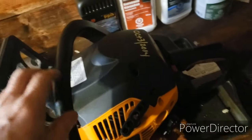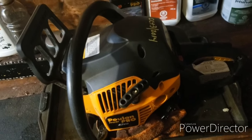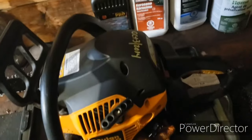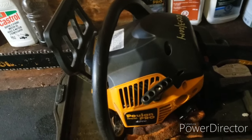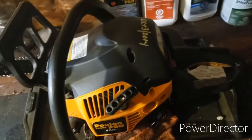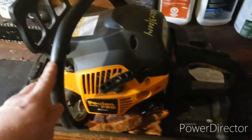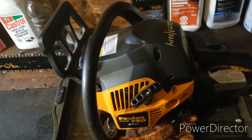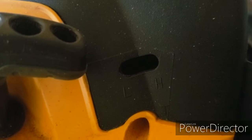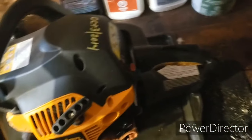One issue: if you buy this chainsaw, be prepared — it works great at first, but after you cut say four to eight cord, it may become harder to start and takes a lot longer to warm up and keep idling. That's one of the things about Poulan. You do have to pull a lot to get it going, and you'll need to adjust it. In this hole here there's a low and a high, and there are two screws you'll have to adjust.